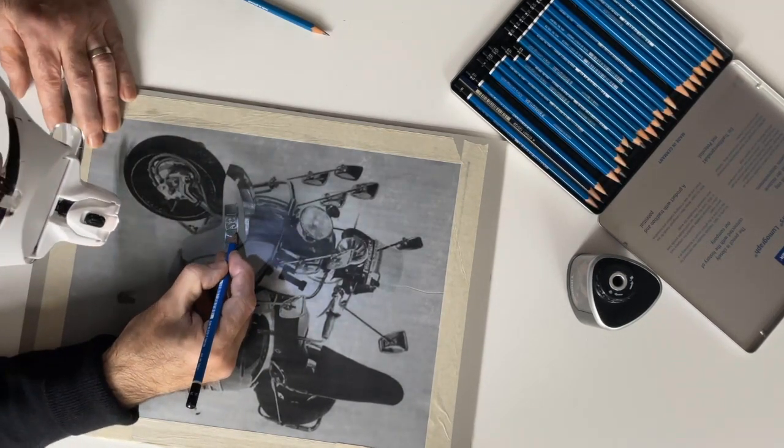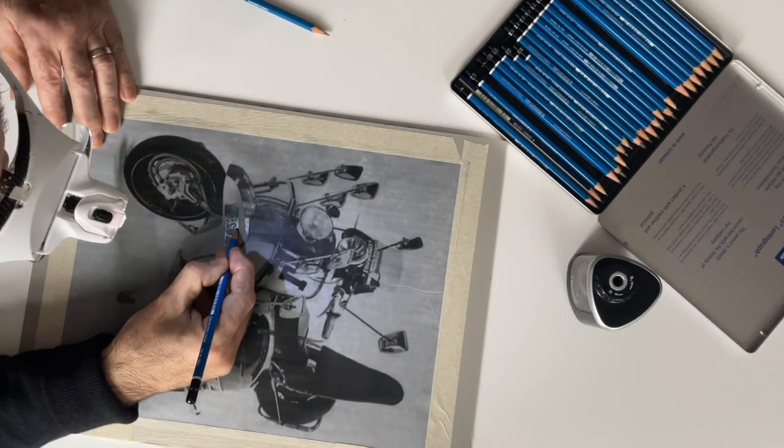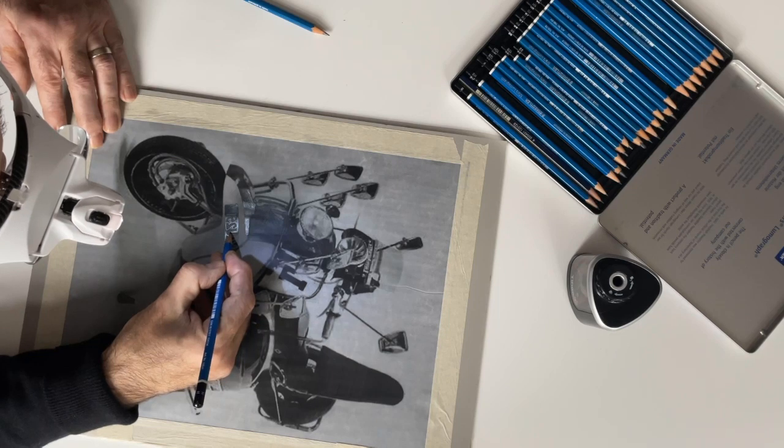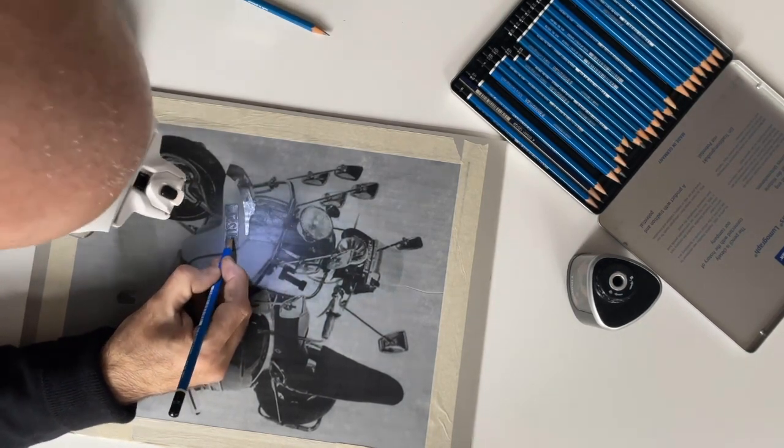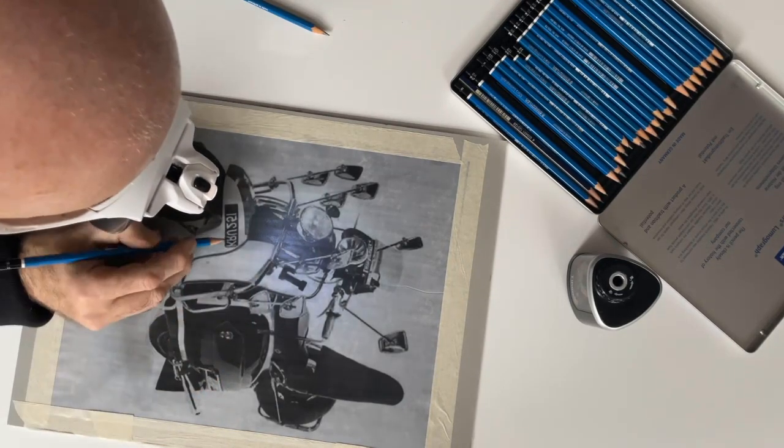Obviously this is going to take hours - I don't want to keep a video running for this, it'll be like watching paint dry. So I'll switch this off and we'll resume once I've done all the pencil work, which as I said is going to take hours.